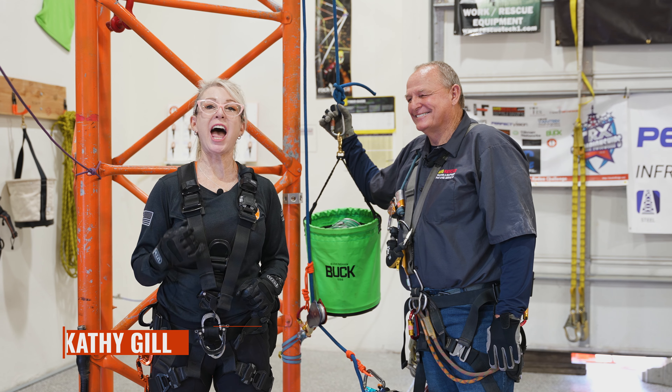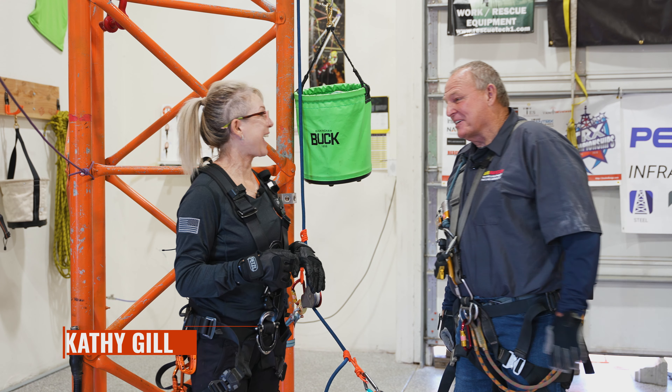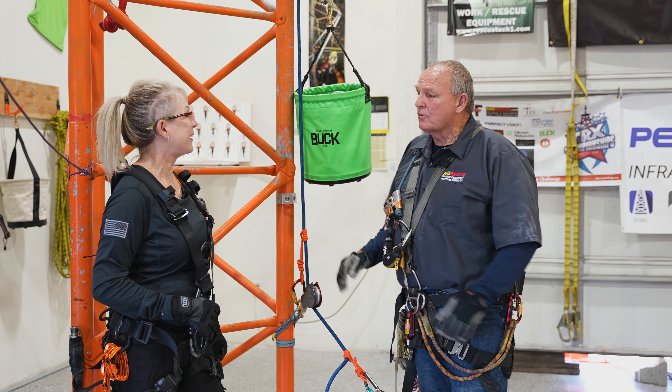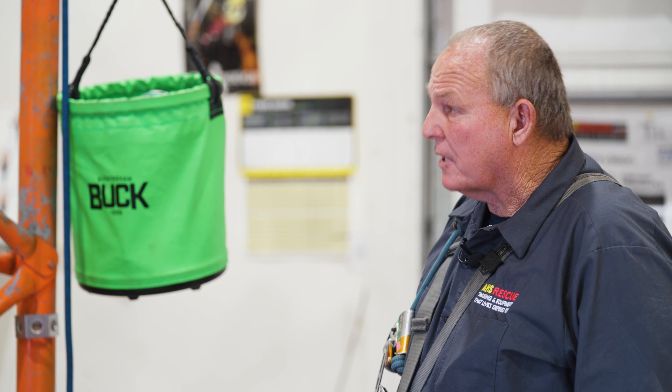Kathy at Tower Safety — our gearbox topic is going to talk about rigging, with our guest Dale Stewart from HS Rescue. Thank you for the invite Kathy, I'm excited about being here. Today we're talking about how to be safe and efficient with a haul system for a small load of 150–200 pounds.